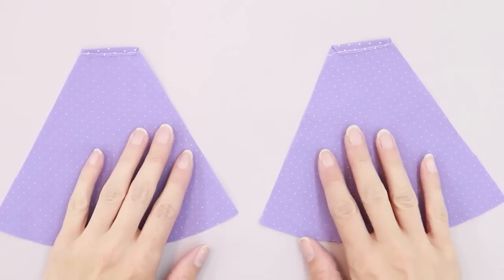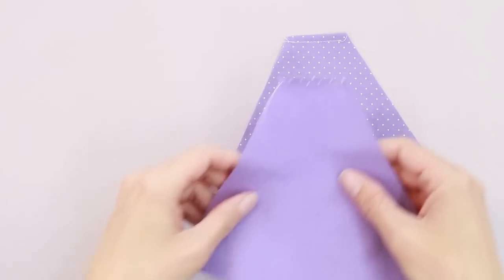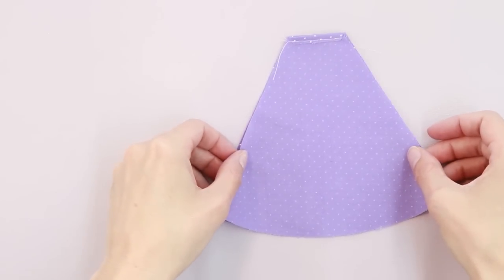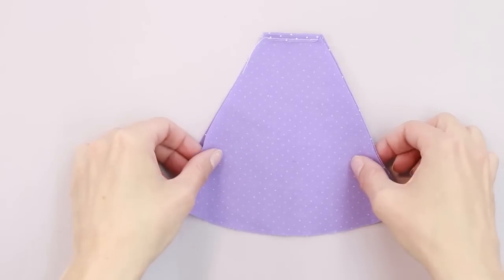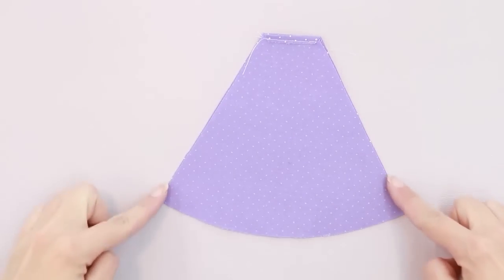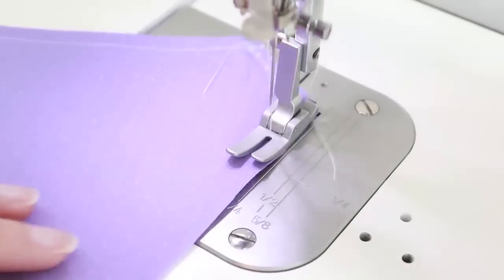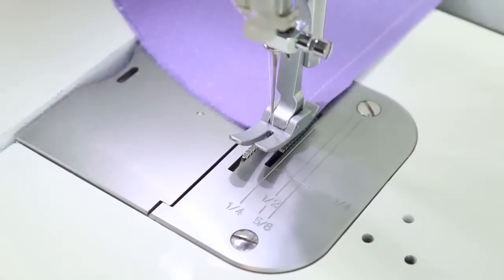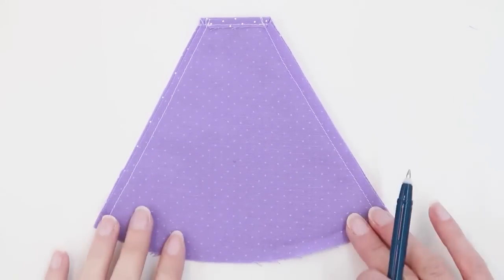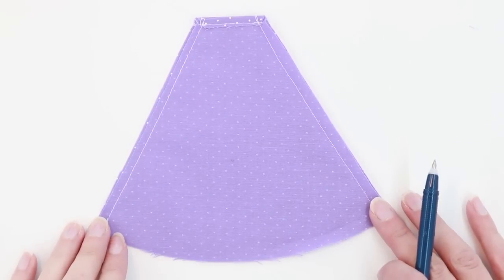The top edge should now be finished on your dress pieces. Go ahead and place them right sides together and we're going to stitch down the two sides with a quarter inch seam allowance. We've sewn the side seams on our dress and we're ready to start preparing the hem.